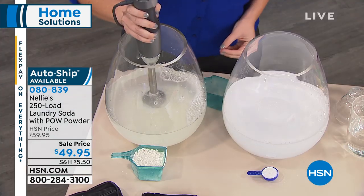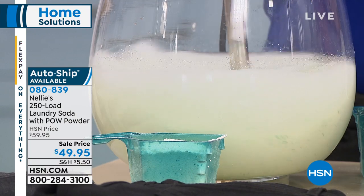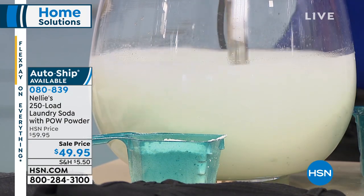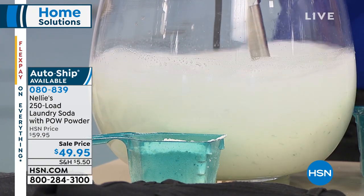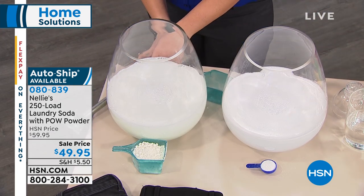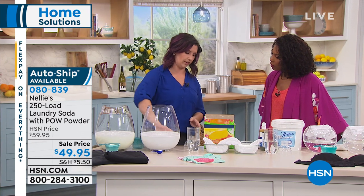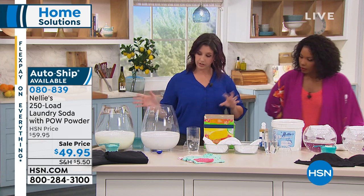The first thing you notice is there's all kinds of floaty things happening in there — it doesn't look clean at all, so you wouldn't want to wash your whites in that. I want to give it a good shake and make sure it's mixed up, then we'll come back to see if it rinses clear. That's important because you don't want residue left behind in your washing machine, and you want it to rinse clear of your septic system and well water.